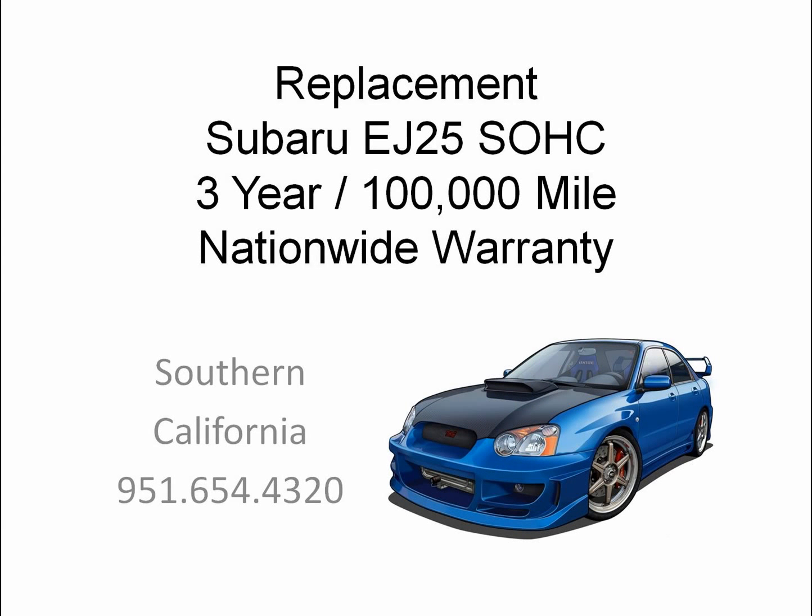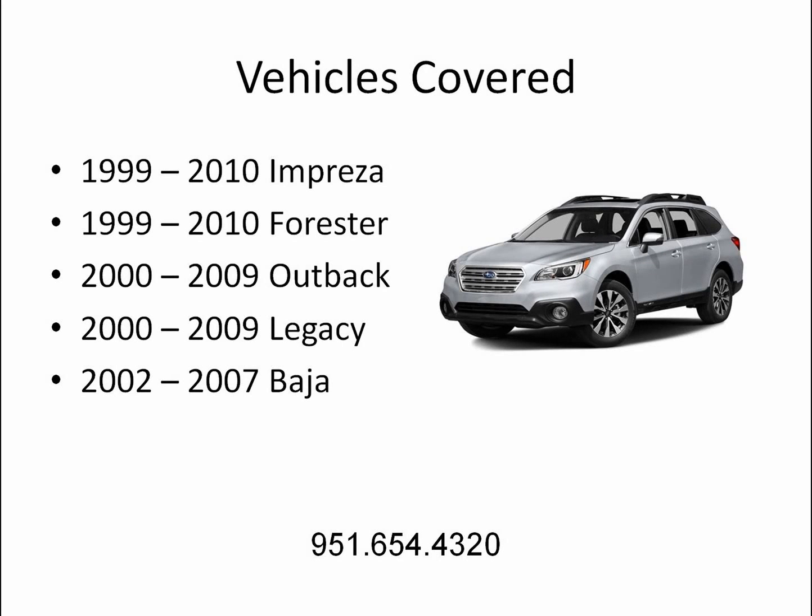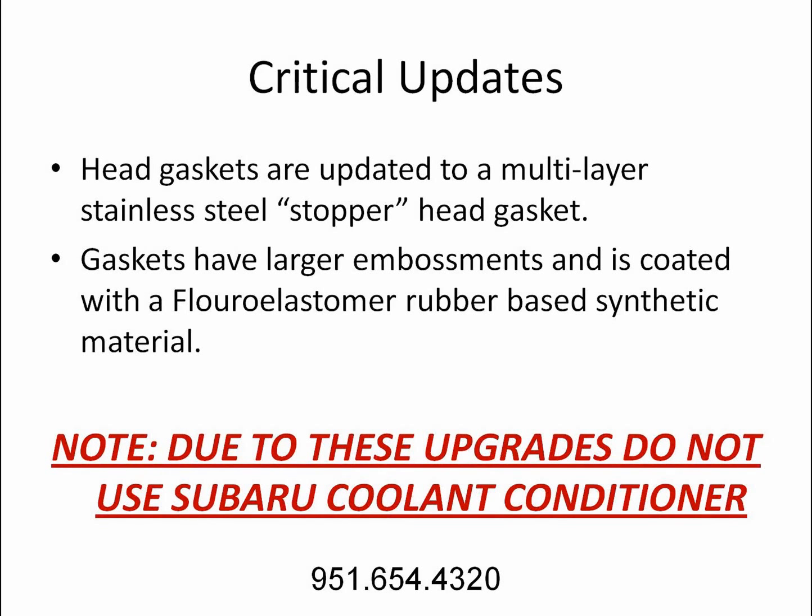Replacement Subaru EJ25 Single Overhead Cam — 3-Year, 100,000 Mile Nationwide Warranty. Vehicles covered: 1999–2010 Impreza, 1999–2010 Forester, 2000–2009 Outback, 2000–2009 Legacy, and 2002–2007 Baja.